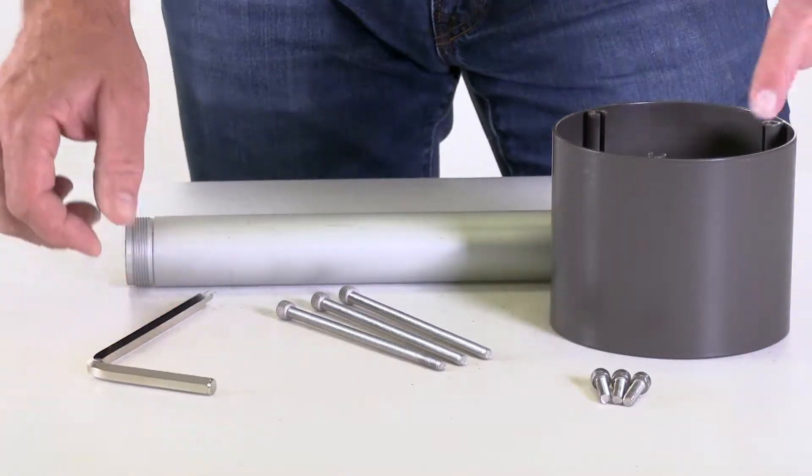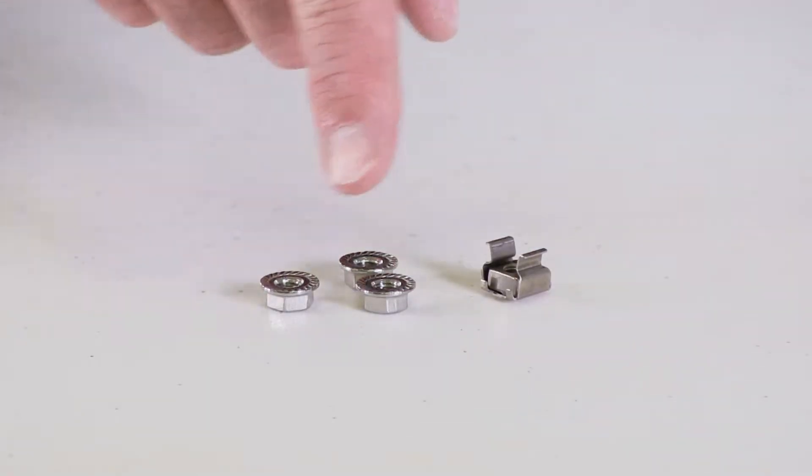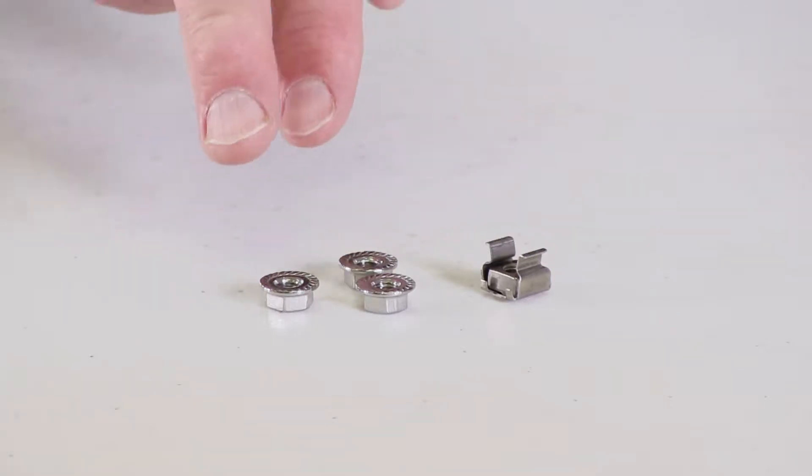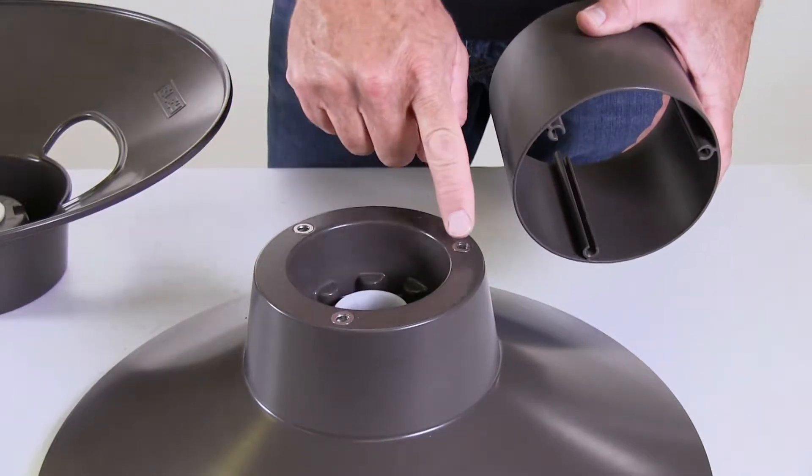The three screws that came with your hose reel in the clamshell will not be used. If your kit contained these four items — three flange nuts and one cage nut — you can discard them as they won't be needed for the installation.